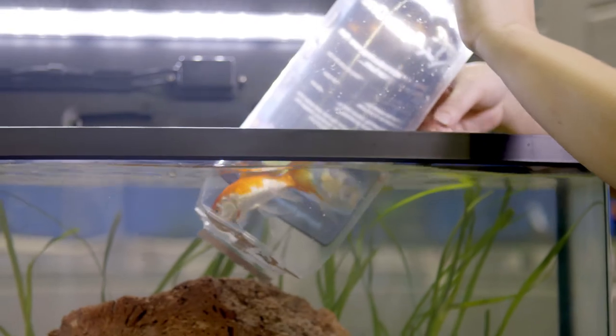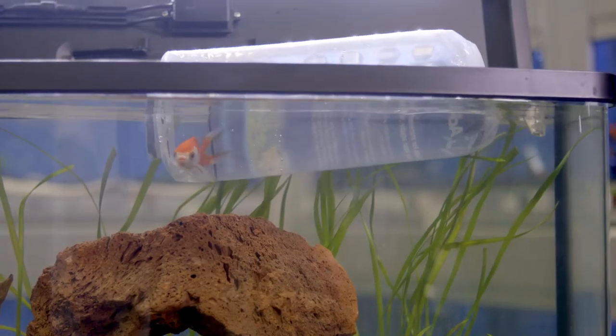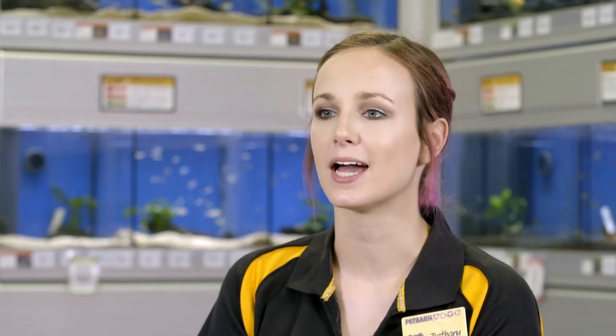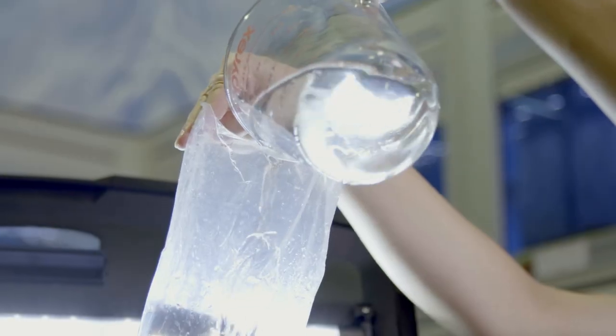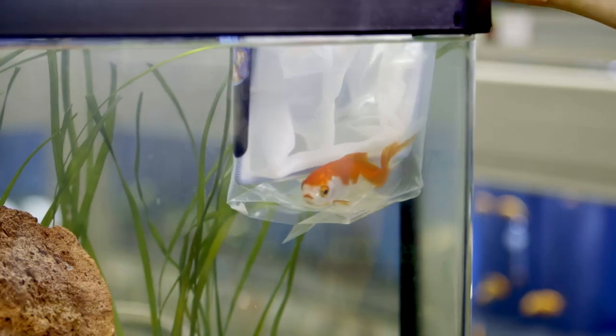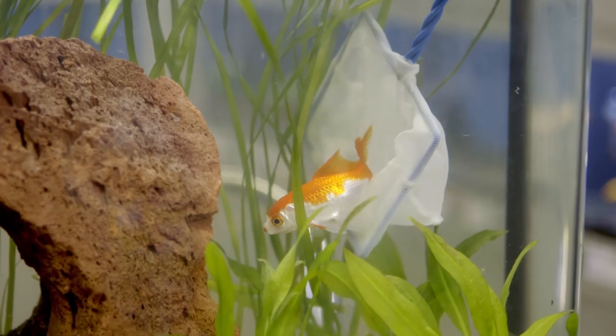First, float the bag with your fish in your aquarium for 15 to 20 minutes. This will allow the water in the bag to reach the same temperature as the water in the tank. Next, open the bag, add a cup of water from your aquarium, and reseal. Repeat this step every five minutes. After 30 minutes your fish will be ready for the big move — use a net to transfer the fish from the bag to the tank as gently as possible.